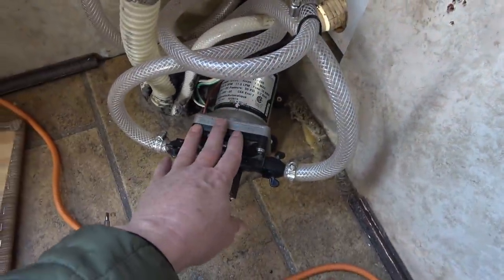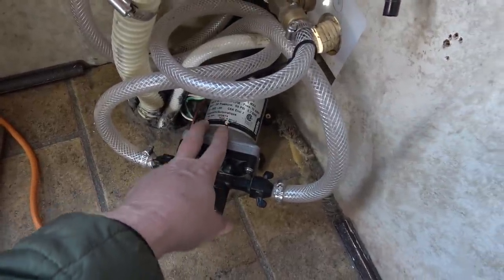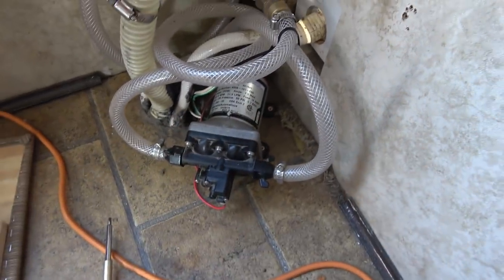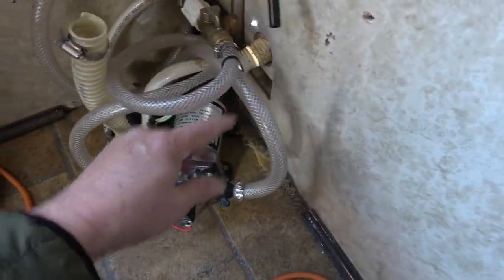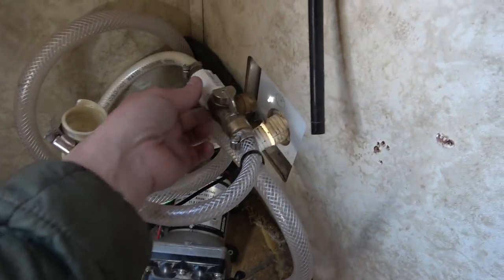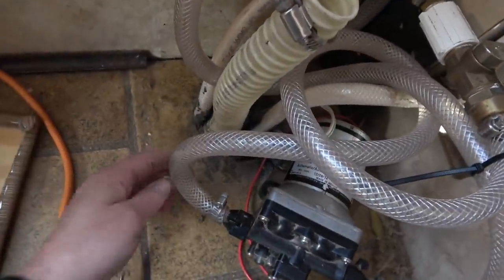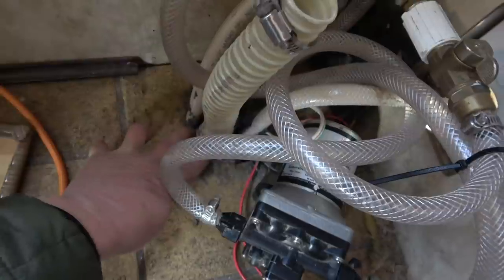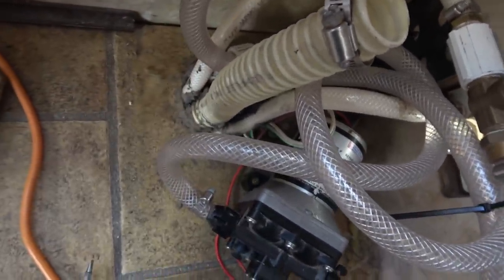This is a SureFlow water pump — it's been excellent. I installed it in 2014 and done a lot of boondocking with no problems at all. All this extra hosing you see is where I added hose and looped it around just to quiet it down. This is all part of a winterizing kit that was installed. What Keystone did is they ran everything down in between the floor to the underbelly, so I'm going to have to get that out of there.